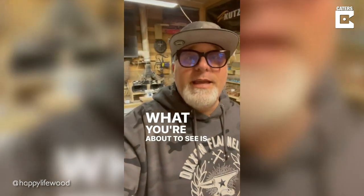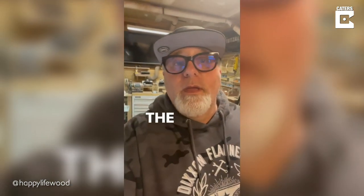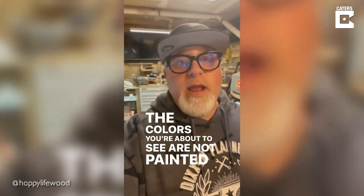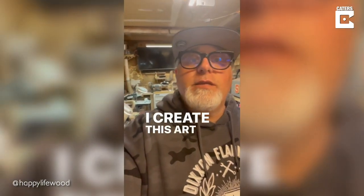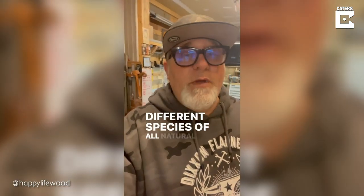What you're about to see is the emotional reaction my father had when I created a portrait of him. The colors you're about to see are not painted or stained. I create this art out of hundreds of different pieces of many different species of all-natural wood.